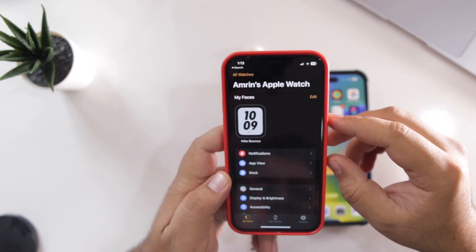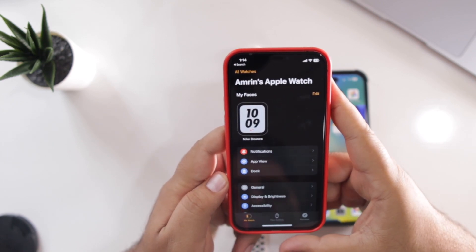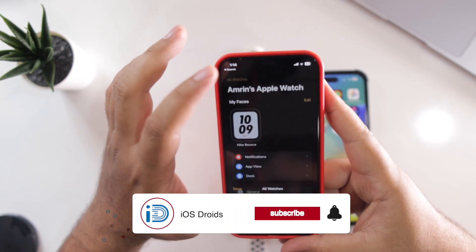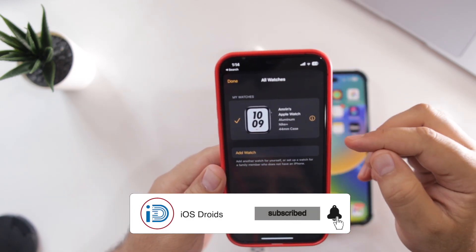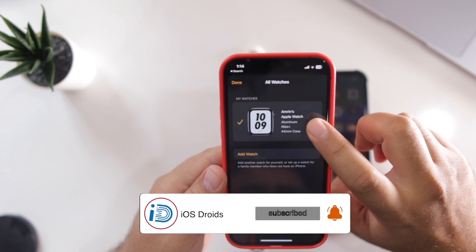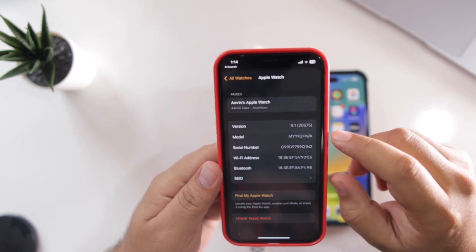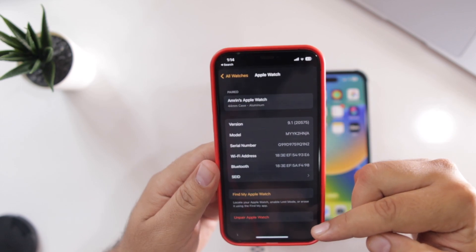Once you open the Watch app, make sure that you are in My Watch settings. At the top you will see All Watches — just tap on that. Here you will see the Apple Watch that you are connected to. Just tap on the eye icon. At the bottom, you will see an option to unpair Apple Watch.